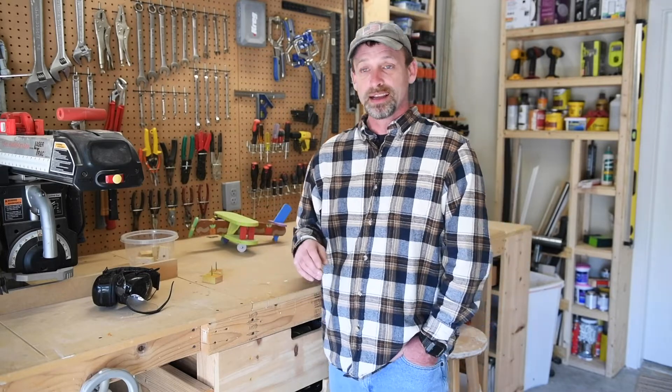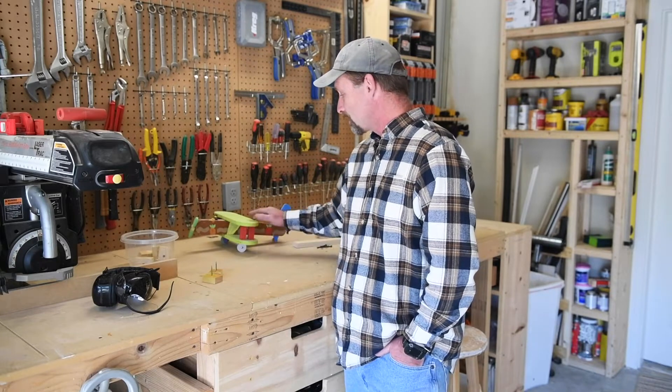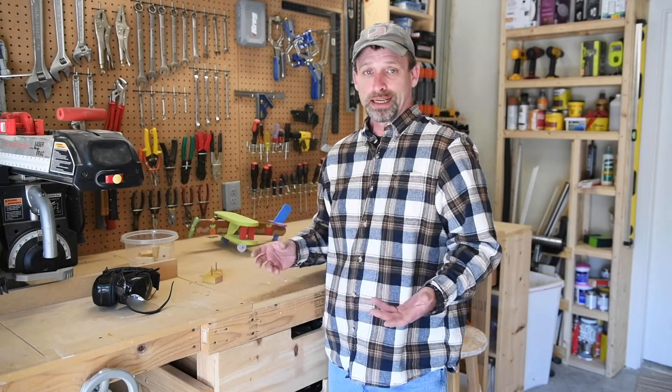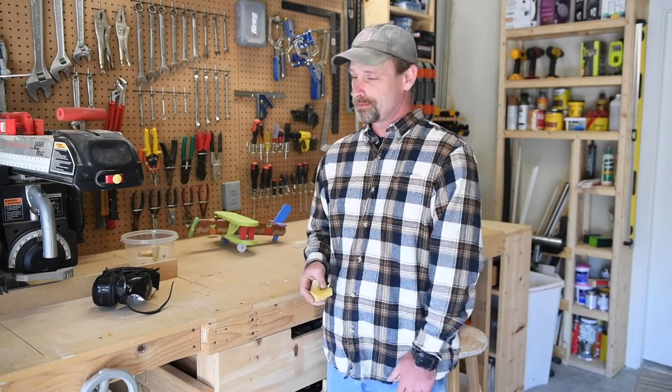Hey guys, Sean here from Sean Does DIY. The other day my daughter and I were working on this little scrap wood project, and we had to spray paint some of the pieces. Well, I don't have any of those fancy little pyramid things that you can put your piece on to dry, so what I did was I made my own. I just took some scrap wood, some screws, and threw them together. Let me show you what I did.